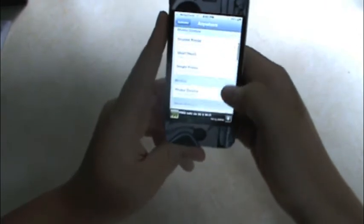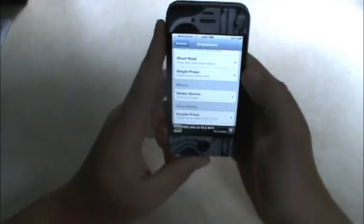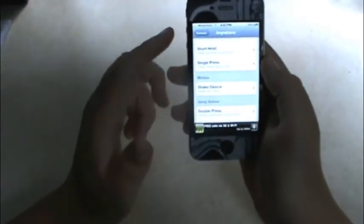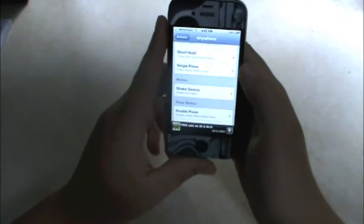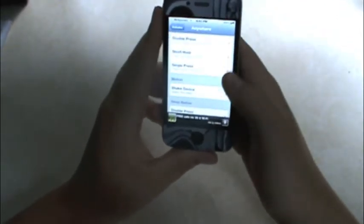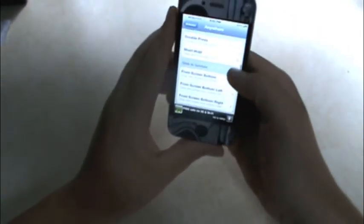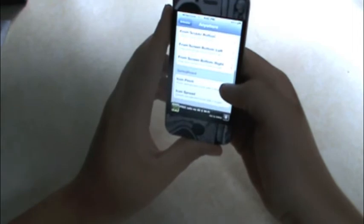Of course you can also use the headset button, like Bluetooth or the Apple in-ear headphones, but I don't use those very often. You can also do shake device and it will enable the flash. You can do a sleep button — I don't really like any of these.